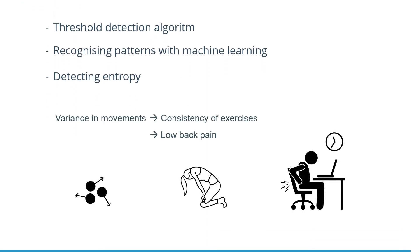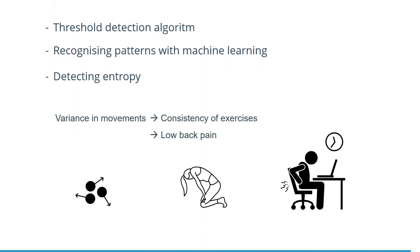Most people are spending a considerable amount of hours at their desk each day, and lower back pains can be the result. By calculating the entropy of measurements during a whole day, a physiotherapist, for example, can get a picture of how much you're moving. The variance in movements is measured, and therefore it can also detect consistency of exercises.